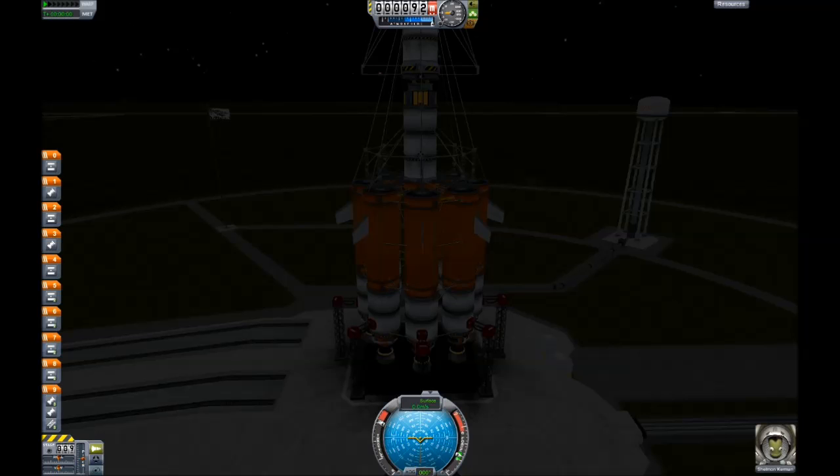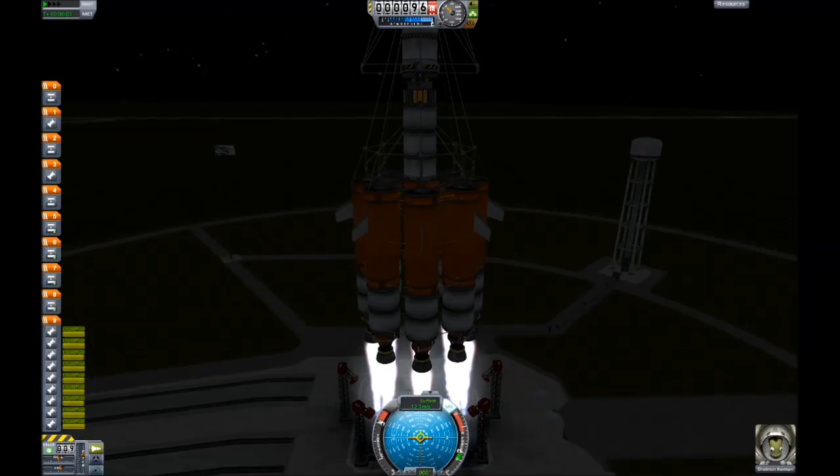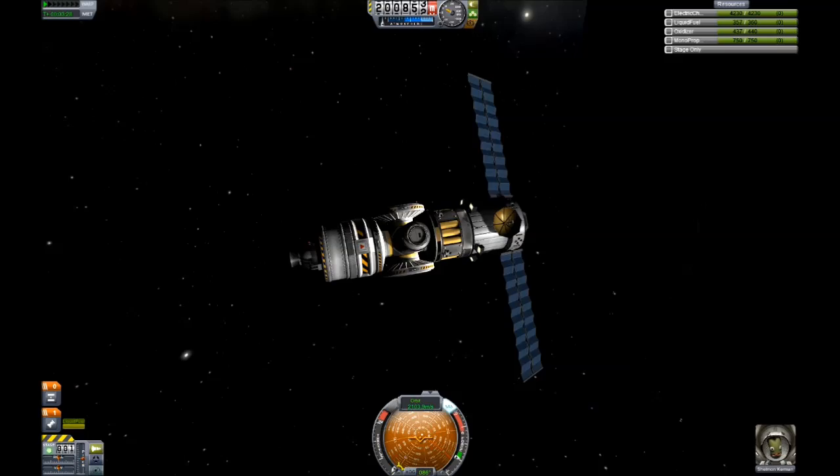Step 2: Launch the space station core. Pretty.